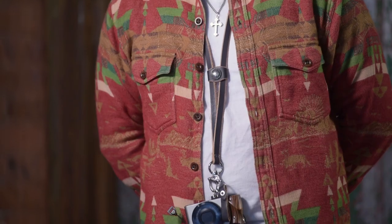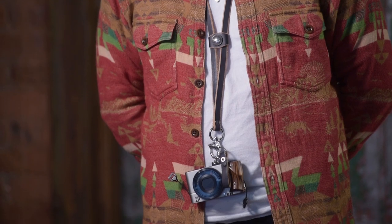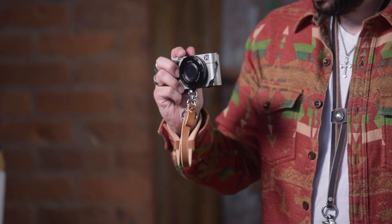The Hold Fast Bolo is for you point and shoot guys. This is a strap that covers a few bases as well. We make it for your small cameras in two different lengths — a wristlet and then an over-the-neck length.